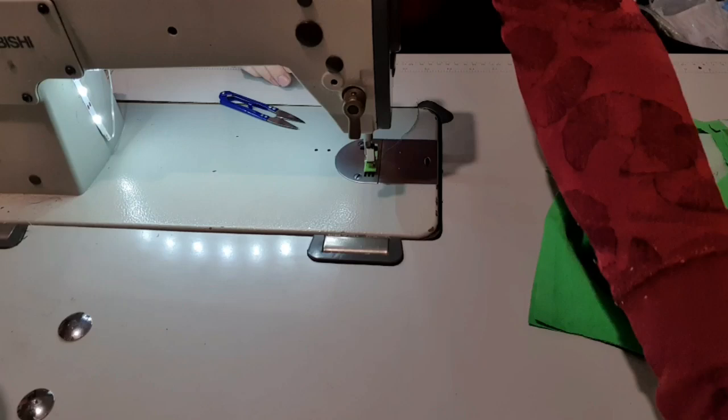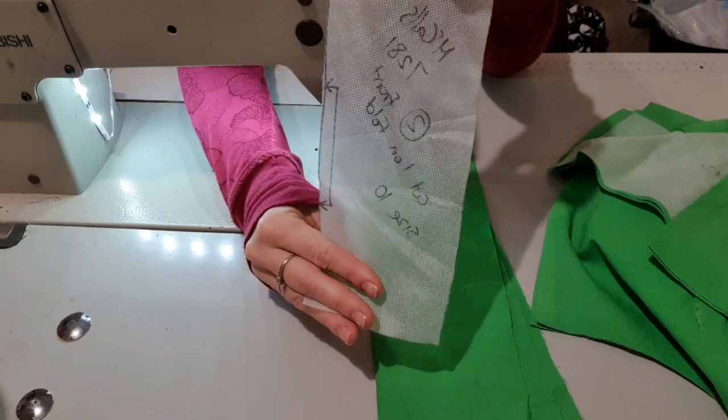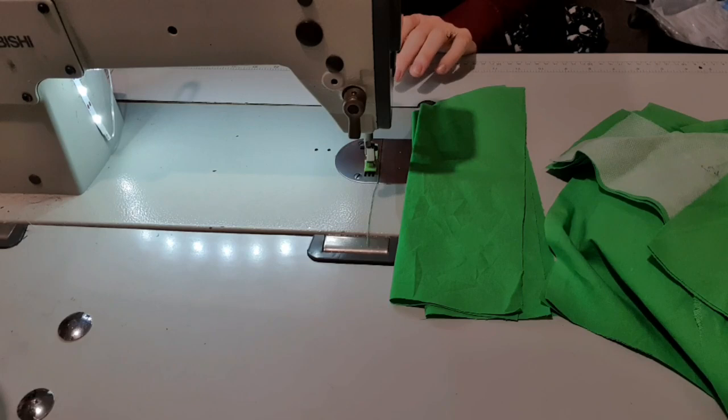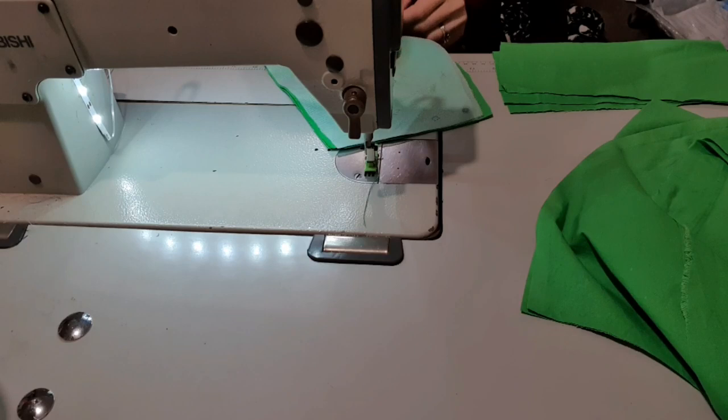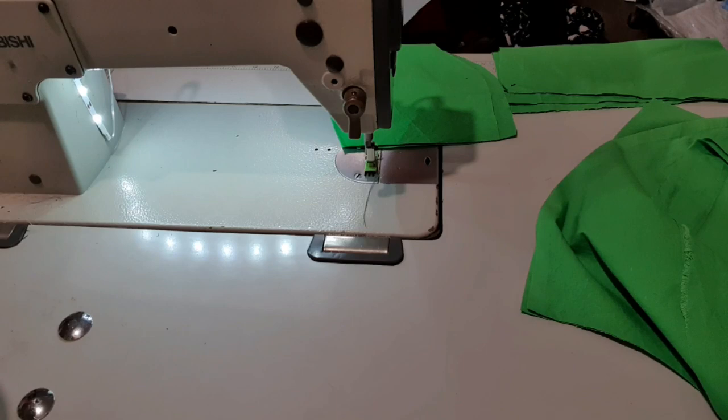Now I'm going to take my centre pieces. I trace all my patterns onto trace-and-toil. You should have two of all the top pieces, or four — double the amount because you need a lining. You don't have to use the same fabric for the lining, but I am because I had enough. There should be a centre front, a side front, and then a back piece for the top, plus your straps.